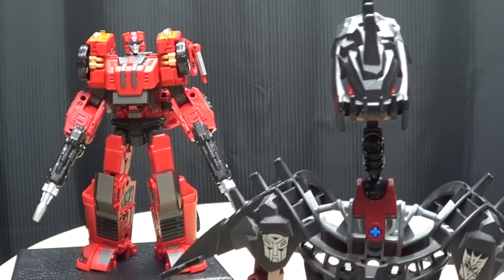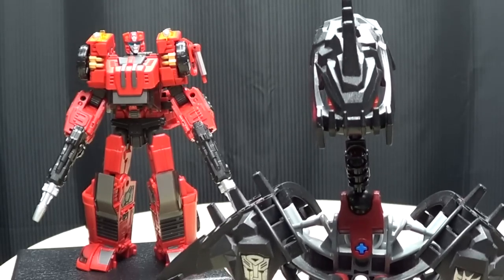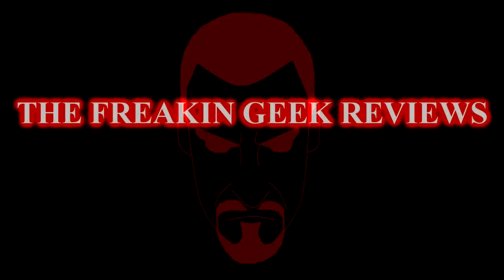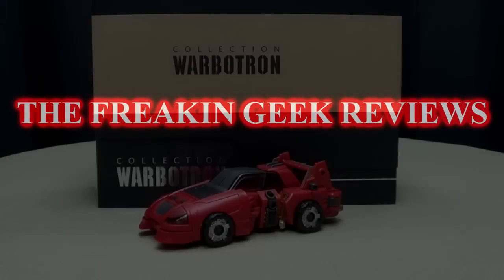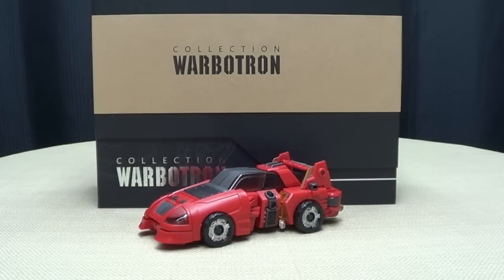Roads? Where he's going, he don't need roads. Hey, what's up, my peoples? Emgo here, the freaking geek himself, and today we will be reviewing the Warbitron Speed Wheel.